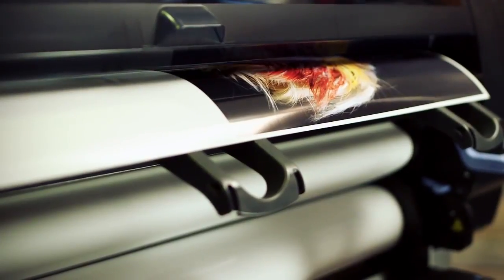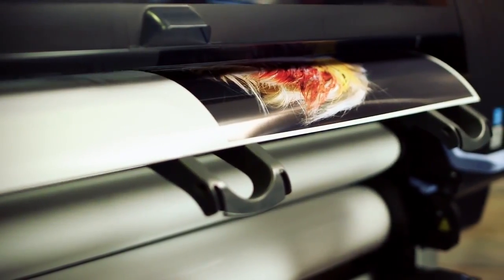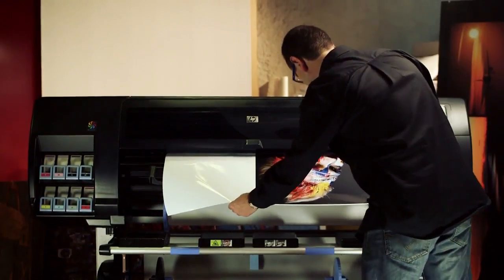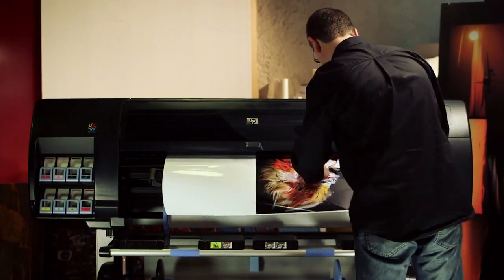For this application, we recommend printing media with a gloss surface like the HP Premium Instant Dry Gloss Photo Paper, that nicely adapts to the smooth acrylic surface.